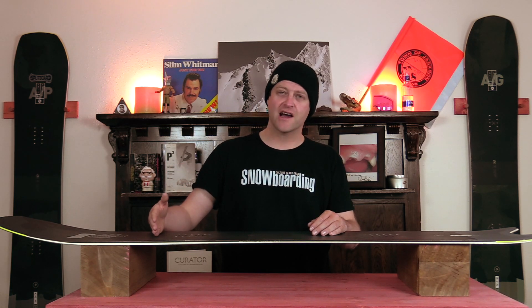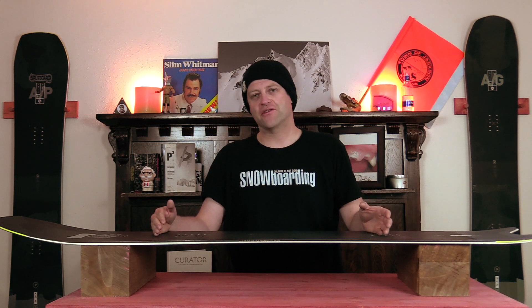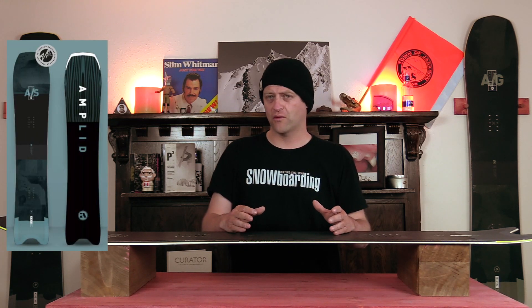The overall flex of this board is just past middle of the road in the freeride spectrum. It has a directional flex — a slightly softer nose that stiffens up right outside the front binding pack, stays consistent to right at the rear binding insert pack, then stiffens up again. There is a fair amount of torsional flex, but it's not crazy overwhelming.